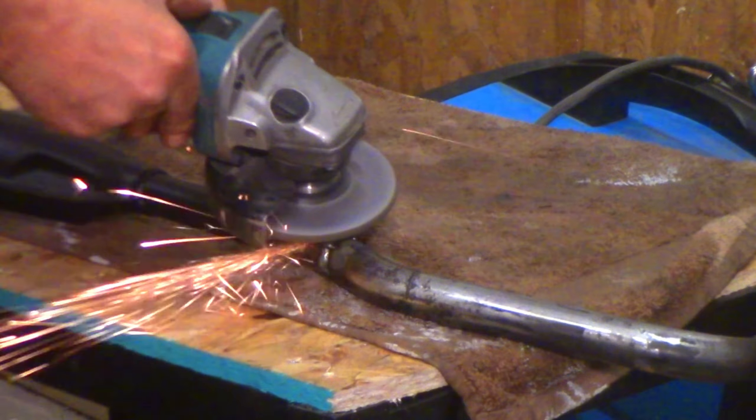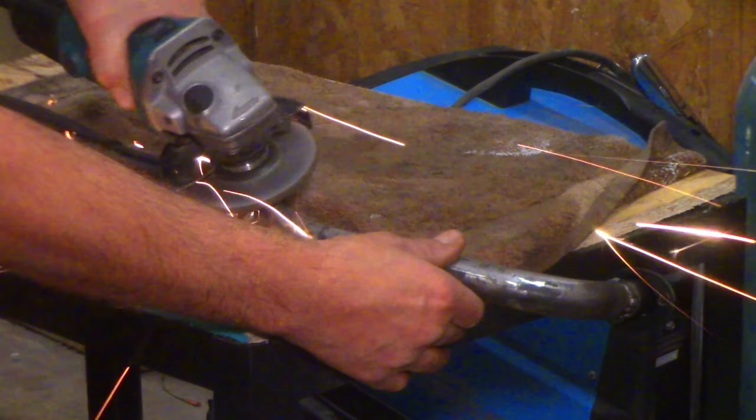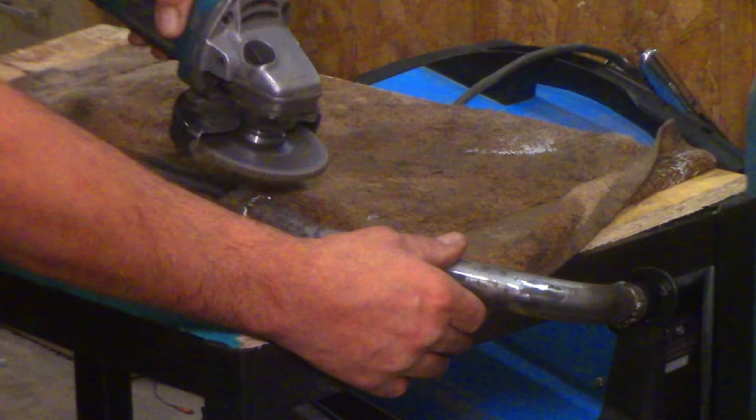After everything is welded up, I grind the welds down and sand everything perfectly smooth. After adding a little high temp barbecue paint, you don't even know the patched-together seams are there.